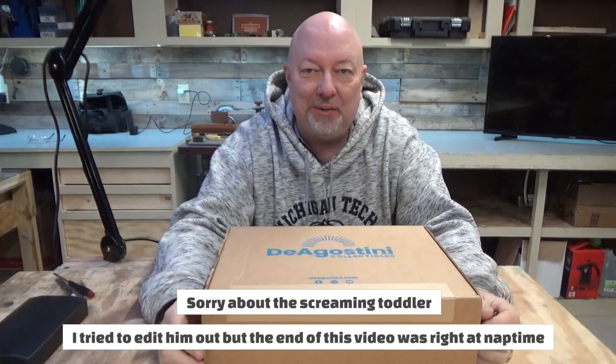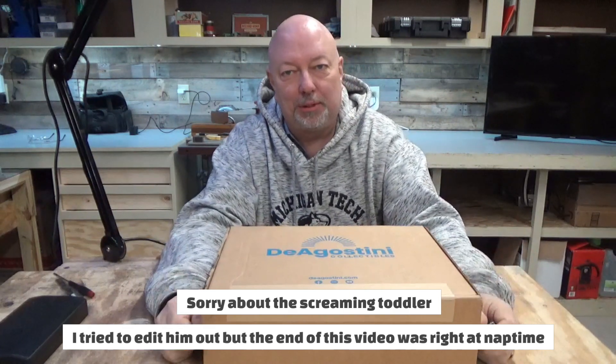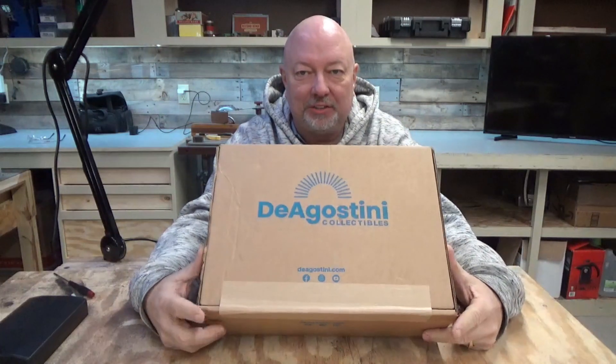Hello and welcome back to the shop. It's Paul from Bighorn Woodworks. I am here with the second video in a series I'm doing. The first video I just published, and I got the second box the other day. I am getting ready to open part two from the Millennium Falcon build. Take a look at what is inside.